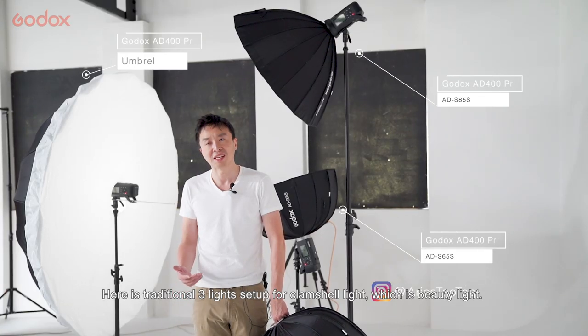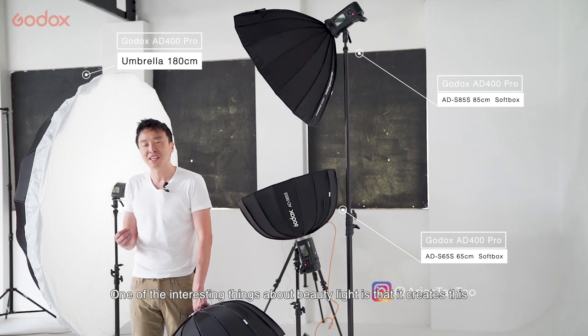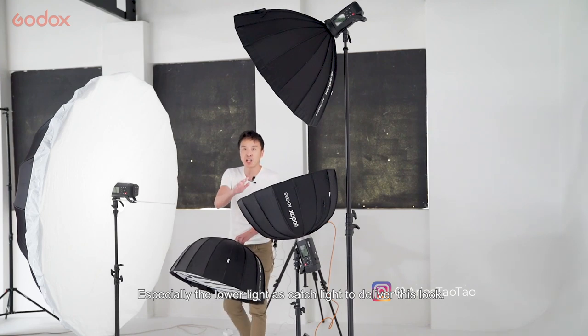Alright guys, here's the traditional 3-light setup for the clamshell light, which is the beauty light. One of the interesting things about the beauty light is it has this beautiful catch light in the model's eyes. If we zoom in, we can see this beautiful effect — especially the lower fill lights that deliver this look.